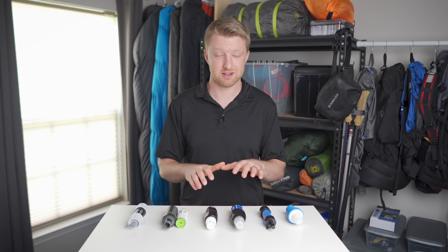There are a lot of options out there for backpacking water filters, and many of them are very similar. In this video, I'm planning to do a detailed comparison of some of the most popular water filters that you'll see backpackers using these days, and hopefully that will help you determine which one is right for you.